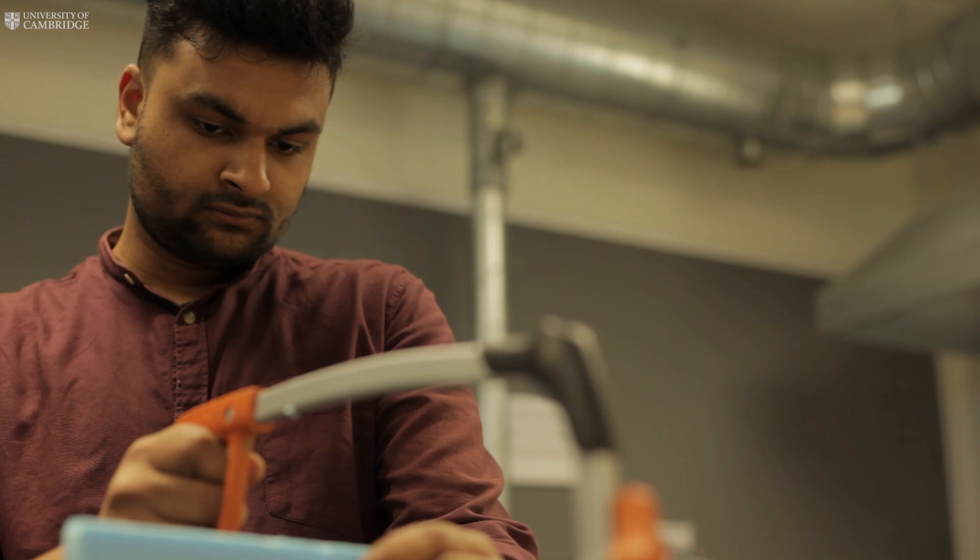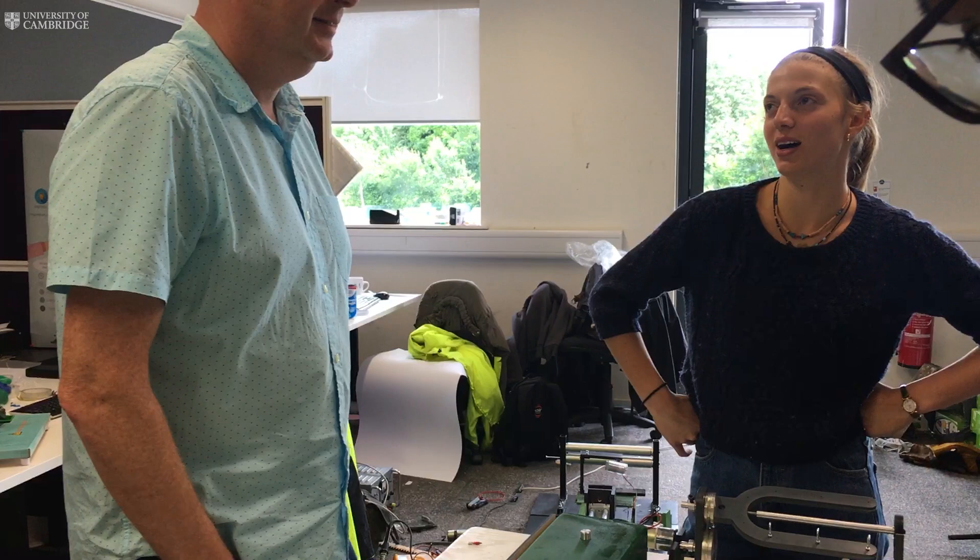So we really try and mix practical with theoretical, and hopefully that fires them up to be engaged and interested in the subject. I'm James Moultrie, and I teach Design in the Department of Engineering. My main teaching is for the students in their third and fourth year who are studying Manufacturing Engineering.